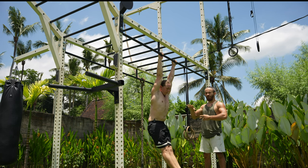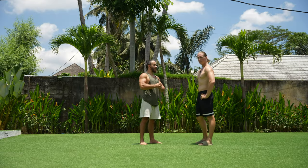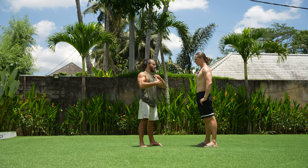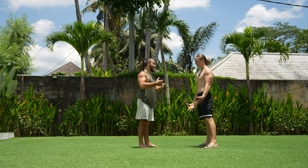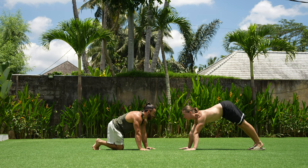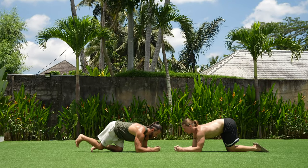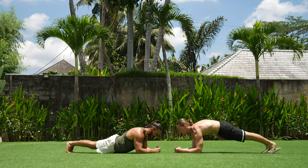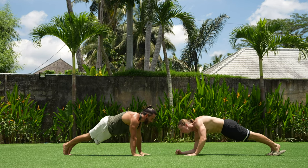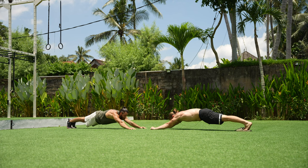The fifth and final exercise is the plank — a static hold to build core muscles, shoulders, and arms. For beginners, start with the elbow plank: keep your back straight, don't drop your hips, and flex your abs. The advanced version is the straight-arm plank — move as far forward as you can to increase the challenge.